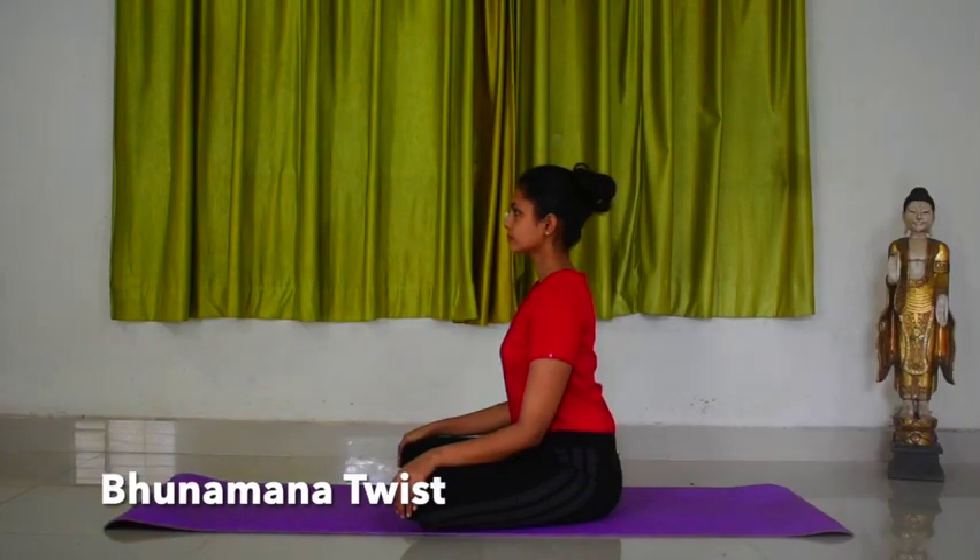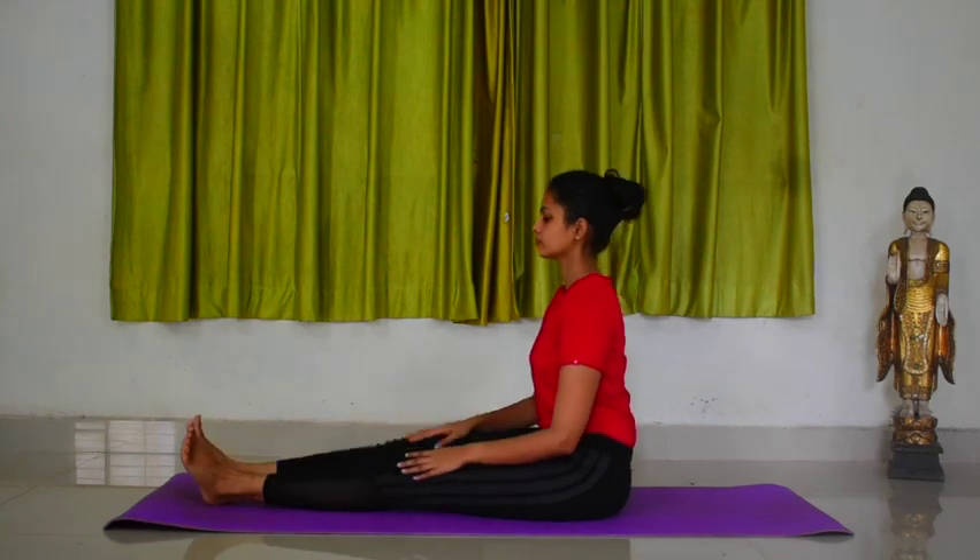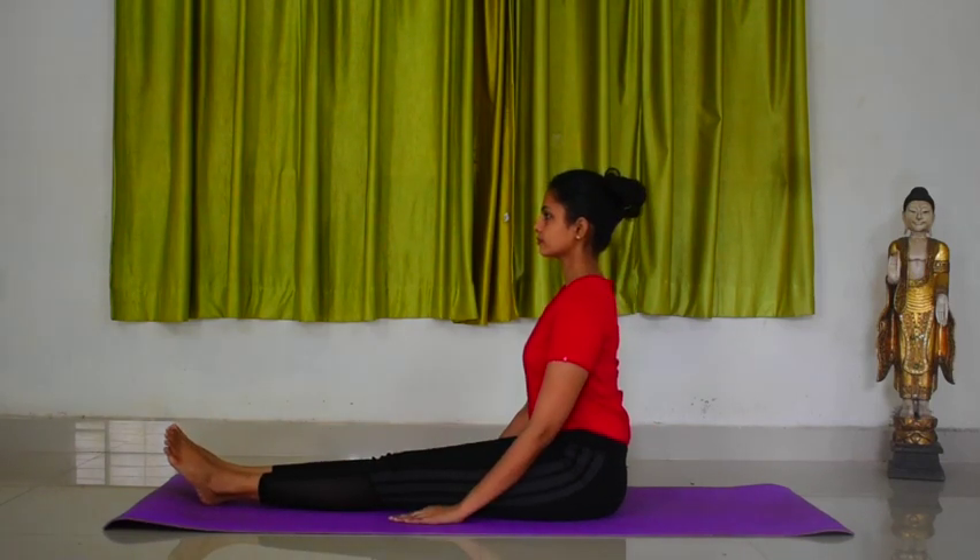Bhoonamana twist. Sit on a mat comfortably. Stretch your legs straight in front of you. Keep your back straight. Rest your hands on the thighs.